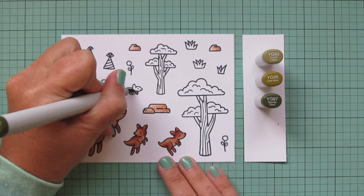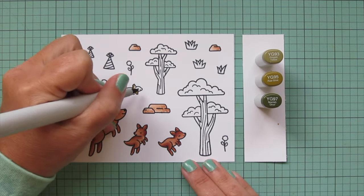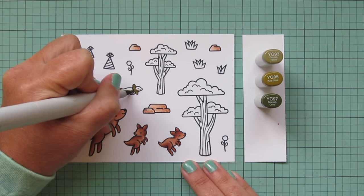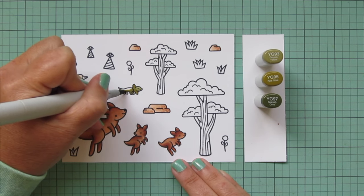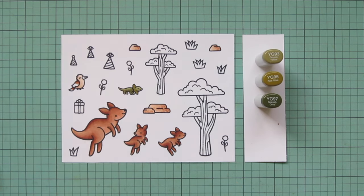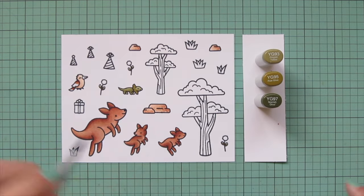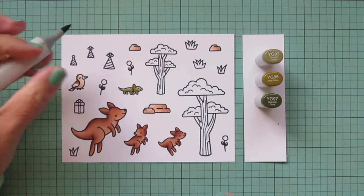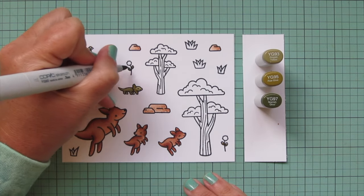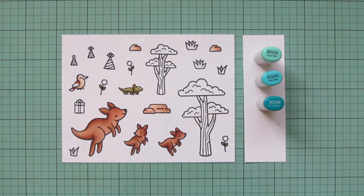Moving on to some olive greens — I'm using YG93, YG95, and YG97 for my frilled lizard. I used YG97 first on the back of his frill, and then the lower part of his body, legs, and tail, blending out with YG95 and using YG93 for a highlight. I also decided to use just the darkest two shades for the leaves on these little pom-pom style flowers, though I did bring in the lightest shade as well because it was looking a little bit dark, so I colored over it with the lightest shade to lighten it up.